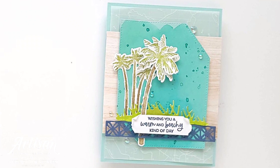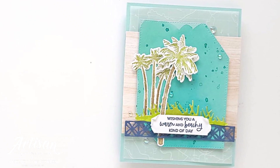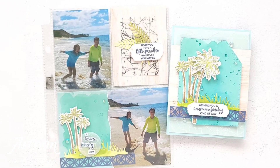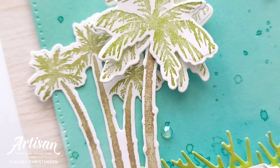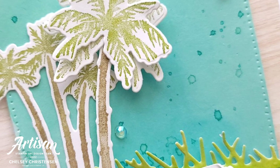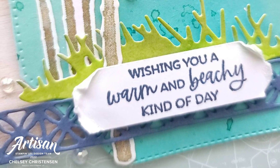I hope you enjoyed watching me create this beautiful beach-themed card today. If you're interested in getting any of the products you saw me use, please visit my online store — the link is in the description below. If you'd like written instructions or close-up images of how I created this card, you can visit my blog at creativechelsea.com. Thanks so much for watching. Have a creative day!